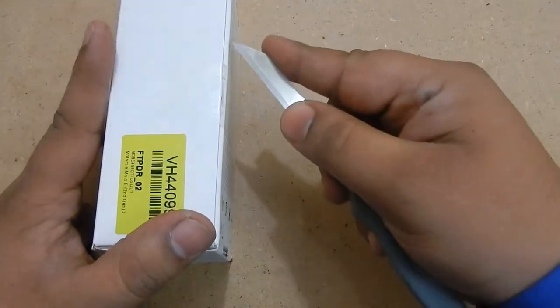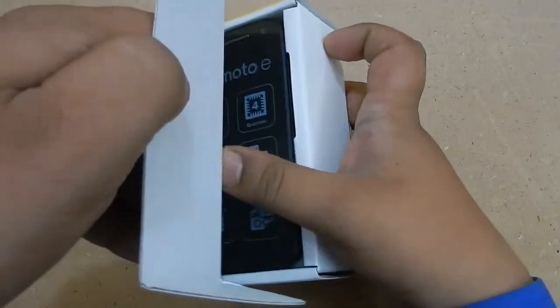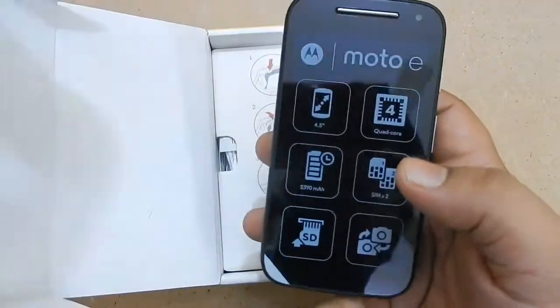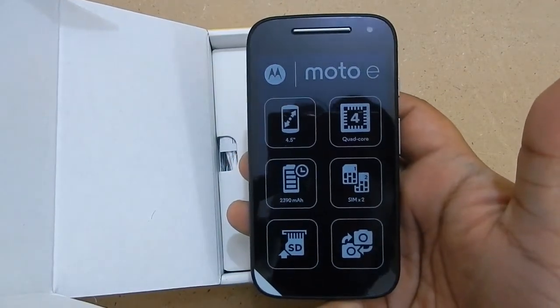Now let us cut the seal open. This is the device — it is black in color. There is a protective film on the device screen and specifications are written on it as well.